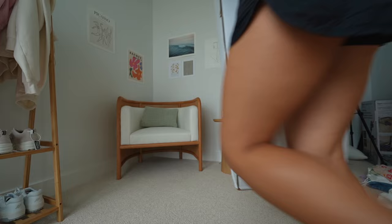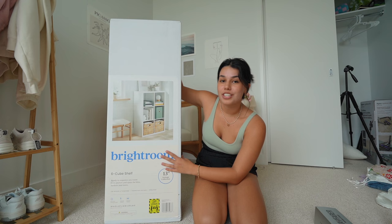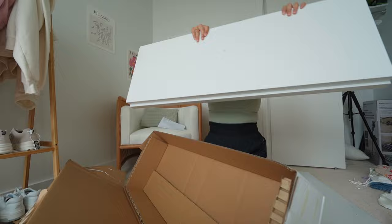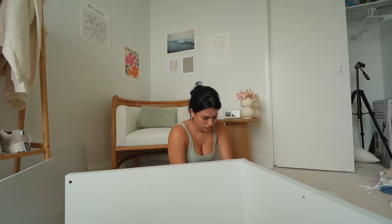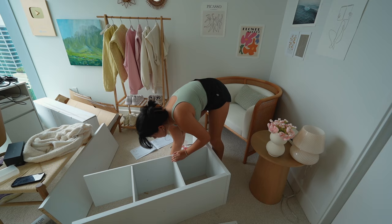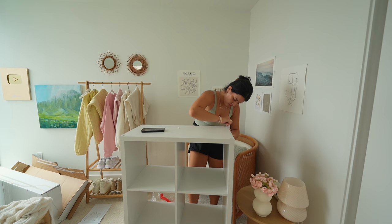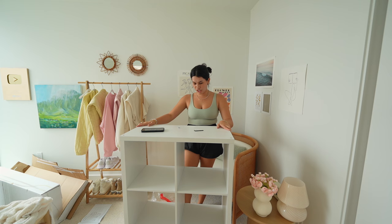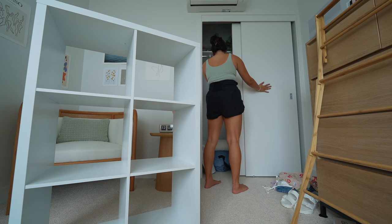I got this six-cube shelf. I feel like that would be perfect for right there, so it is time to get building. I'm done — I just finished building this. It looks pretty good. It's pretty sturdy for the most part. I'm going to transfer this into the closet and we'll get to organizing a little bit.